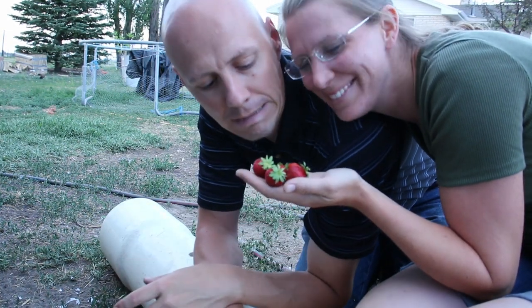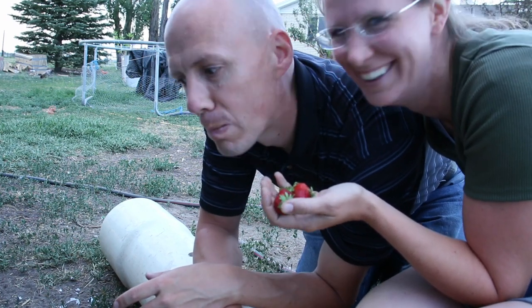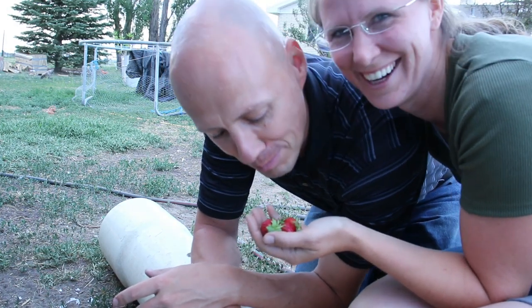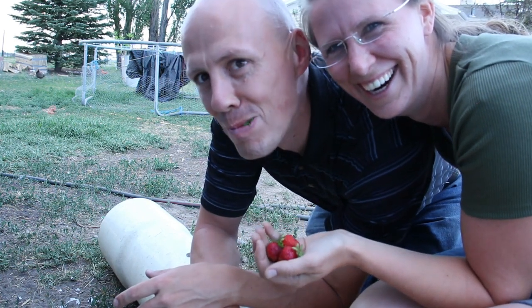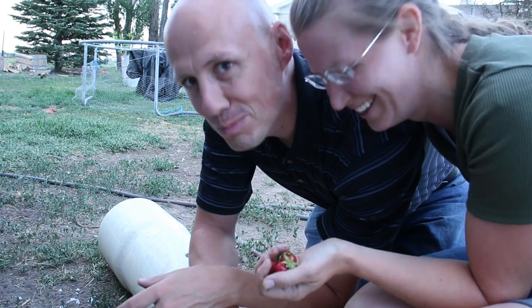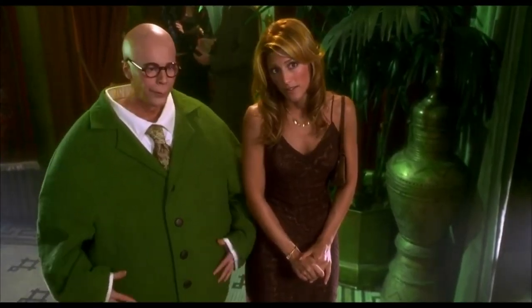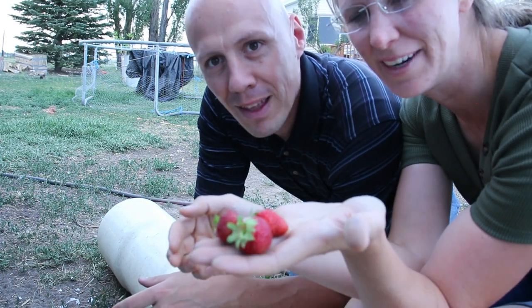I gotta eat some delicious berries. You look like a tortoise. Am I not turtly enough for the turtle club? Turtle. Turtle. Fresh berries.